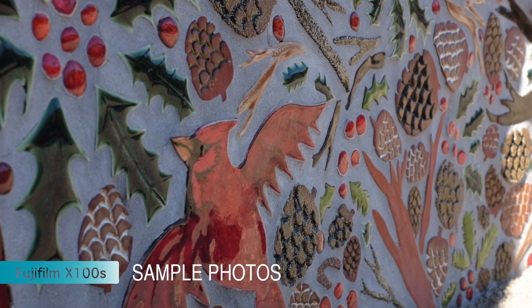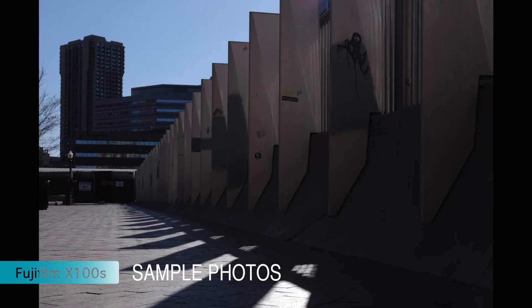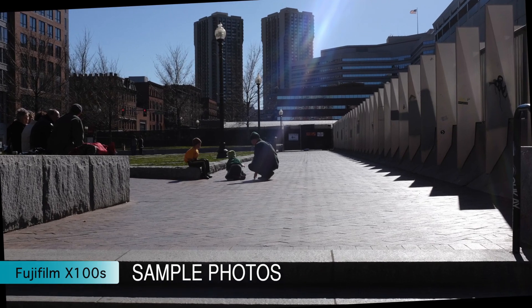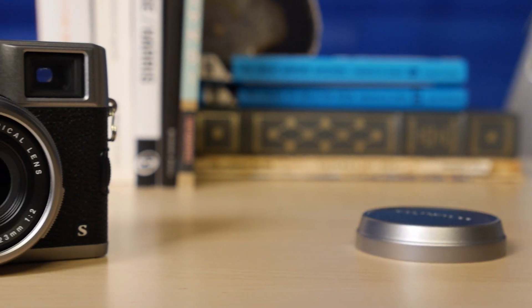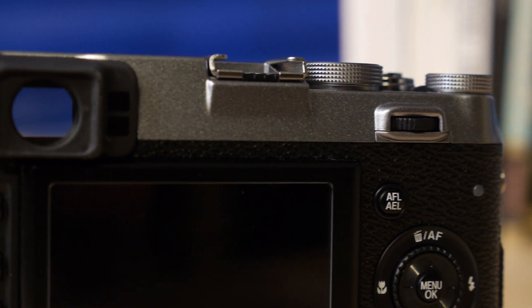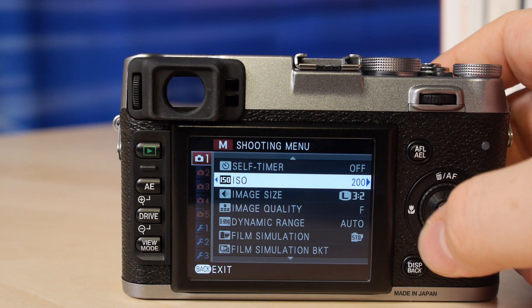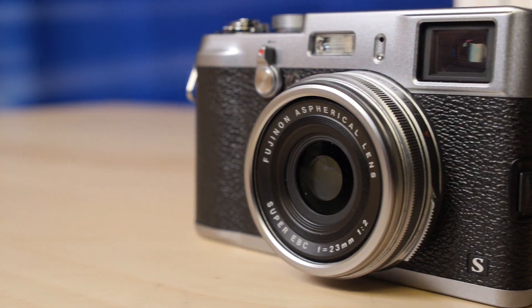Shooting JPEG on the X100S is not recommended, and it's really going to be a waste of that $1,300 you spent to get this camera. But shooting raw and tinkering with the photos later, you can get some amazing shots out of this camera. We do need to warn you — this isn't a camera for beginners. This is a camera for pros, for people who know how to handle raw files and work with them. And if you're willing to give this camera time, really learn its quirks, and spend some time shooting with it, it's a very rewarding model.